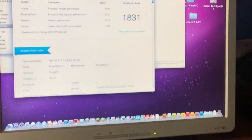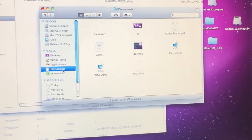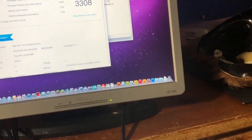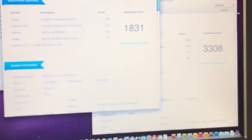The score is 1831. Let me save it and see what the quad got. I've also done the Mac Mini so I should be able to compare. I've got the quad result there. Believe it was 1831 for this one — oh my god, what a difference! 1338 vs 1831. I'm actually surprised at how big the difference is.